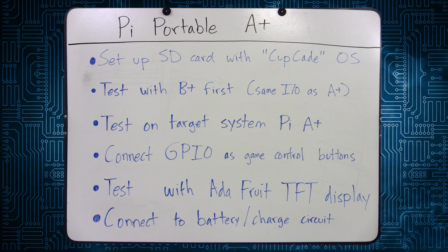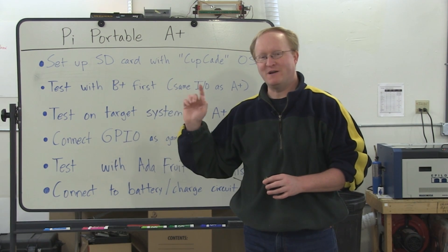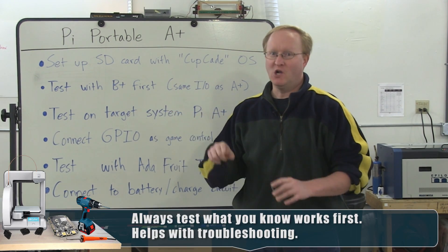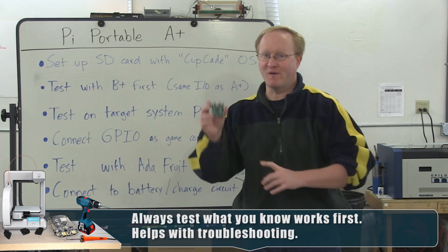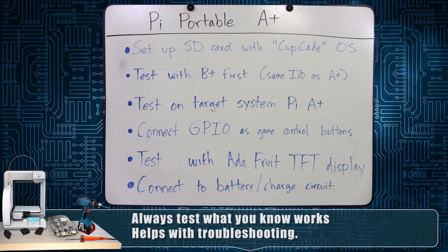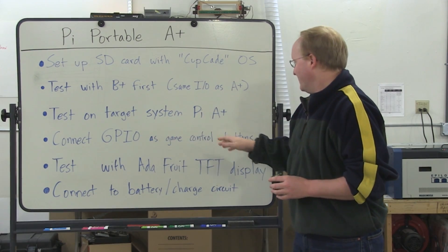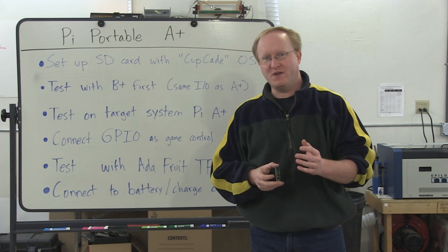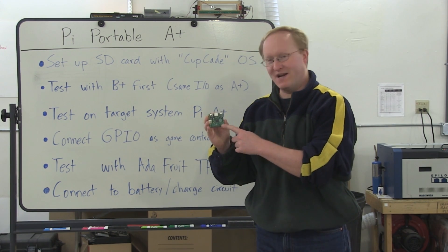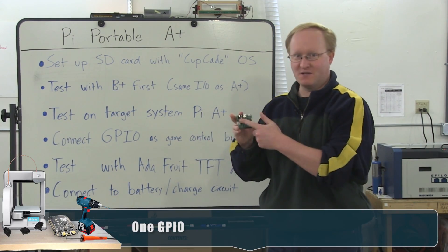First, we'll set up an SD card with the Cupcade OS. Then we will test the OS with the Raspberry Pi B+. The reason we're doing that is because we've used the B+ before — we want to make sure it works on that before we move to something new. Then we'll test it on the A+, because this is what we want to actually use. We'll use the GPIO as the game control buttons. Before, we used a USB-based controller, but there's so much GPIO we can add all the buttons we could possibly want, and we don't have to use up the USB port.